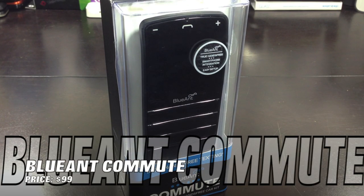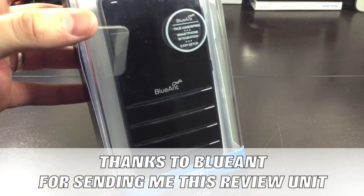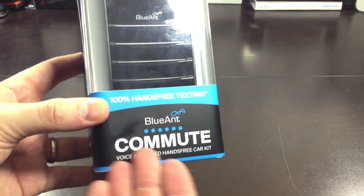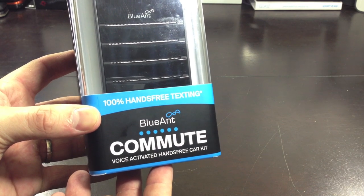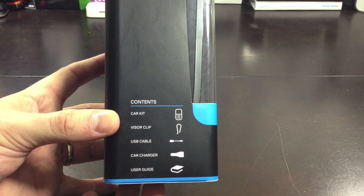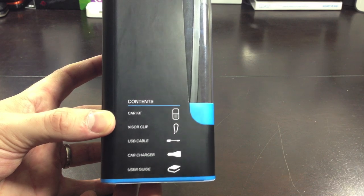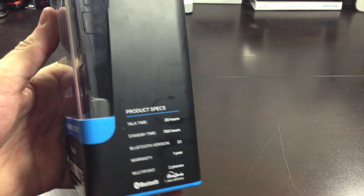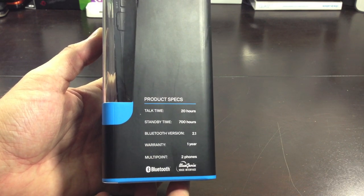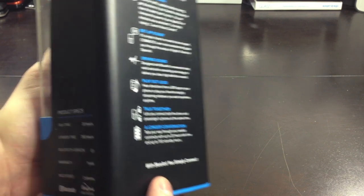We're going to take a look at the Blue Ant Commute's packaging first and do an unboxing. The Blue Ant Commute is neatly presented — along the front you've got the Commute branding, and 'voice-activated hands-free car kit' at the bottom. The left-hand side shows what the box contains, and the right-hand side shows the product specs. The talk time is up to 20 hours — that is crazy, really nice. The standby time is 700 hours, Bluetooth version 2.1, and a one-year warranty.